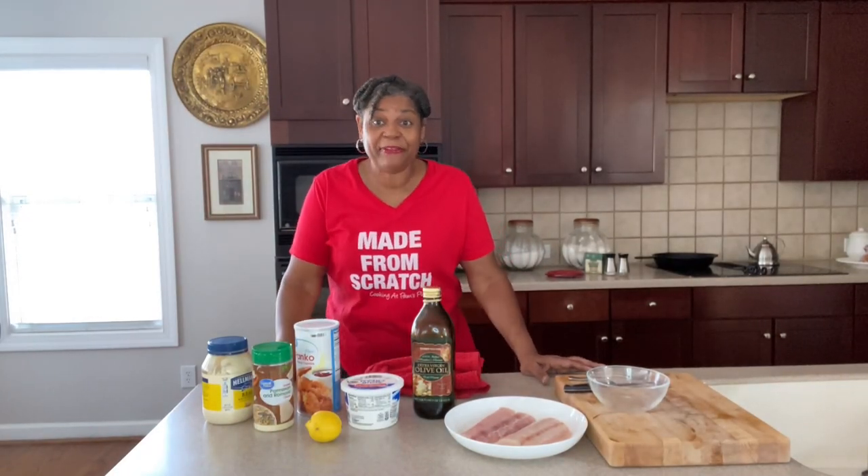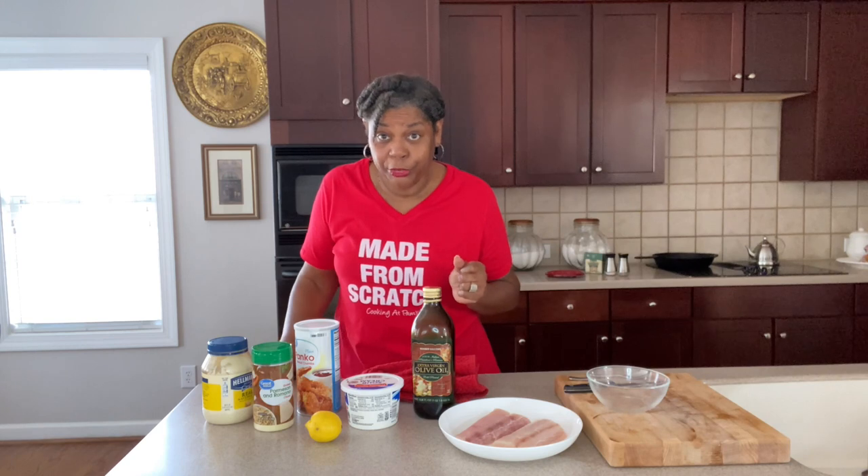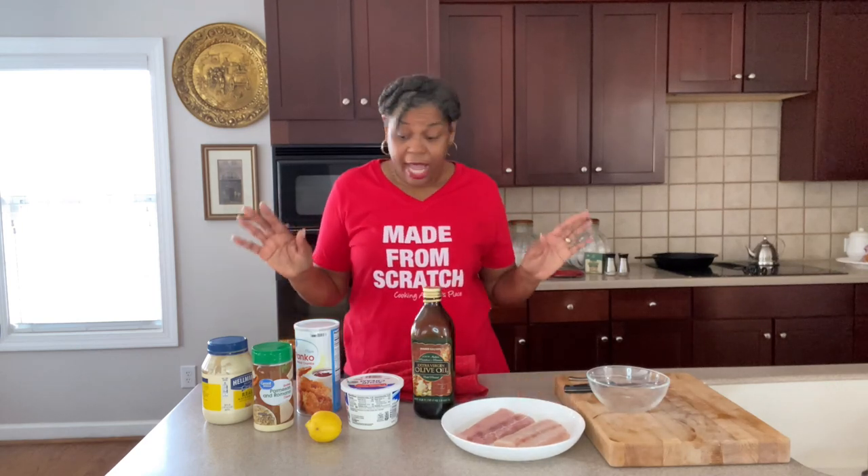Okay guys, we are back and we are ready to go over the ingredients for our baked fish. Today I am using mahi-mahi — this is the star of our dish. But this recipe works with whatever your favorite fish is: flounder, cod, tilapia — you name it.